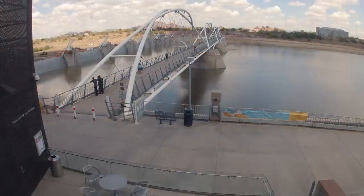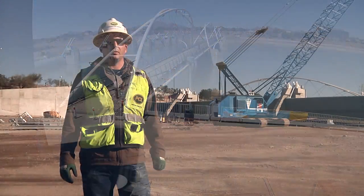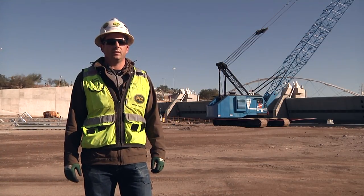After a lot of hard work, the project is complete. The project will be a safe and reliable dam for the community for years to come.